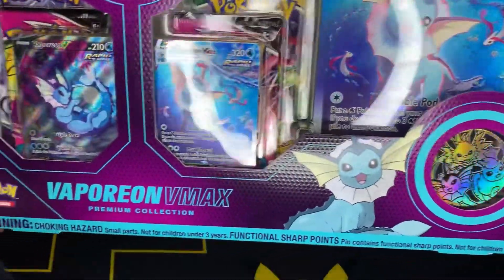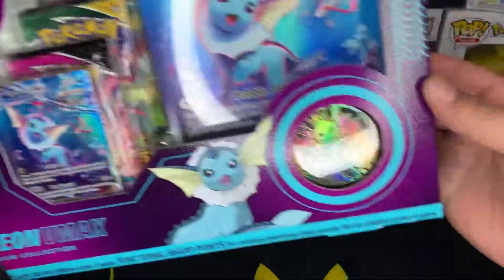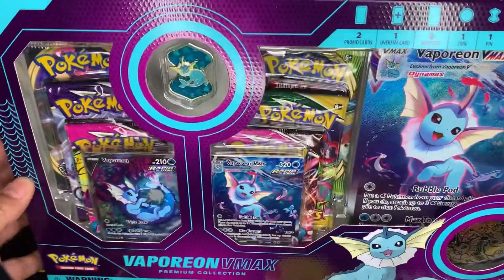We have the Vaporeon VMAX Premium Collection Box with those lovely alternate arts. Look at that coin — isn't that awesome? Nice little pin up there.